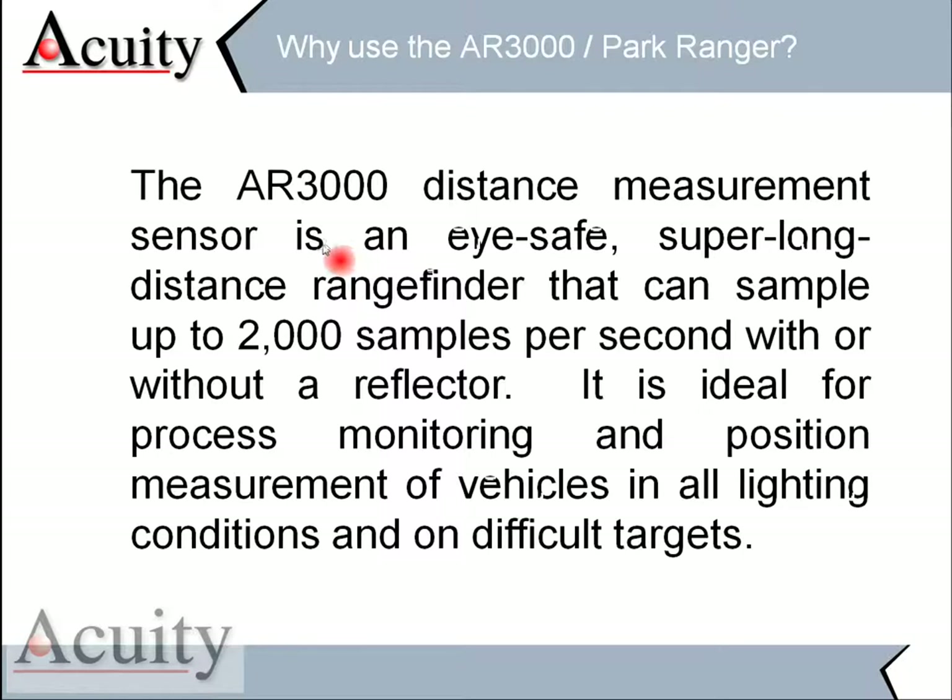In summary, the AR3000 — also called the Park Ranger — is a long-range distance measurement sensor. It's eye safe, super long range, and can measure up to 2000 samples per second with or without a reflector. It's very good for process monitoring, profiling, position measurement of vehicles, all lighting conditions, and difficult targets.